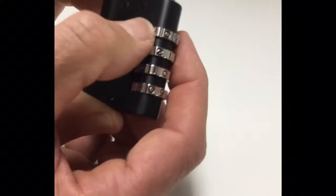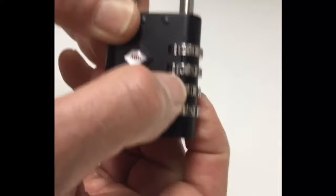Lift the shackle, press down again, and scramble all four dials to lock. The padlock is now locked.